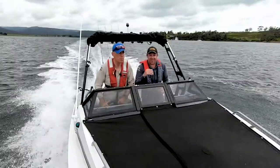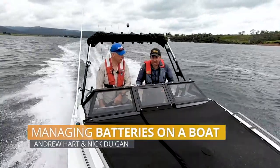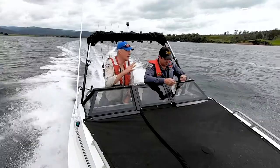Boats these days are more complex than ever. The systems that we run, even in trailer boats like this, are very, very comprehensive — sounders, stereos, radios. Andrew, that's your electrical system.